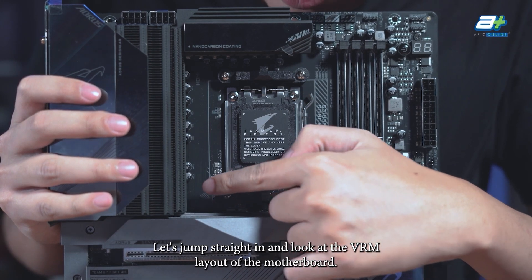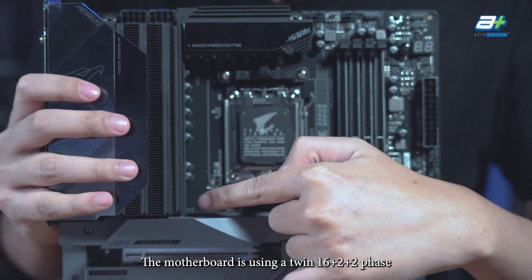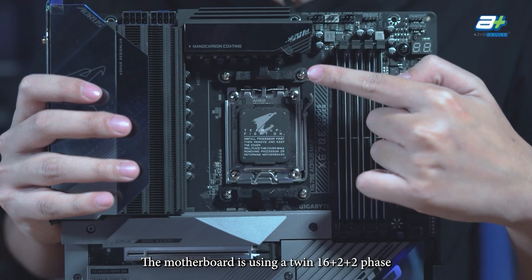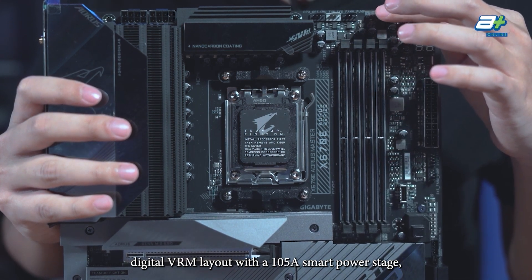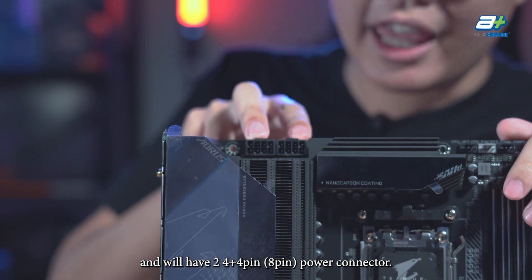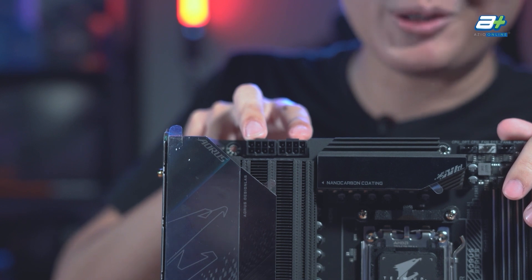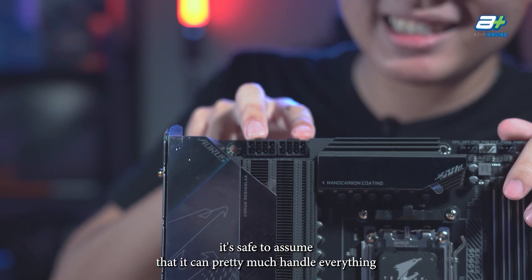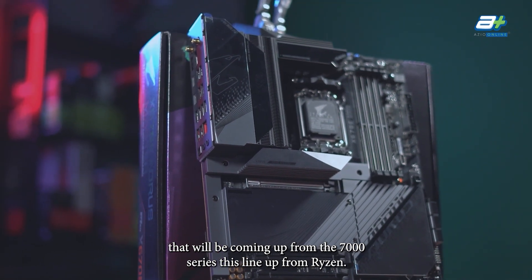Let's jump straight in and look at the VRM layout of the motherboard. It is using a twin 16 plus 2 plus 2 phase digital VRM layout with a 105 Ampere smart power stage. There will also be two 4+4 pin (8-pin) power connectors. Looking at the VRM heatsink on this motherboard, it's safe to assume it can handle everything coming out from the Ryzen 7000 series lineup.